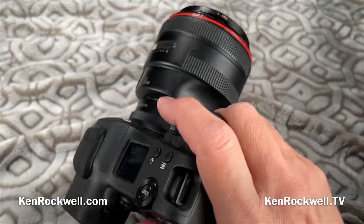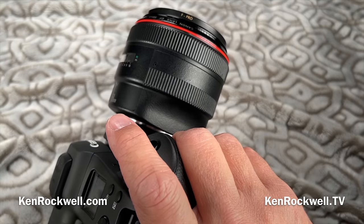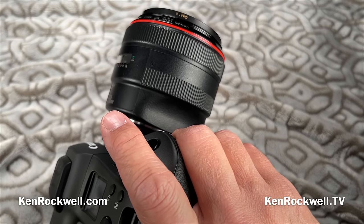For lens corrections, it has all the standard things we've come to take for granted in the other EOS R cameras: fall-off, distortion, and a digital lens optimizer, which corrects for chromatic aberrations and so forth.